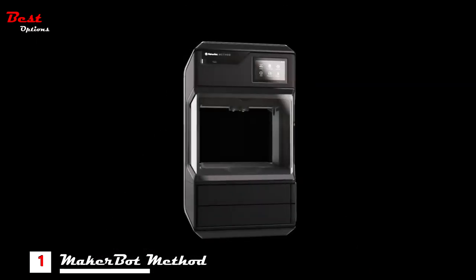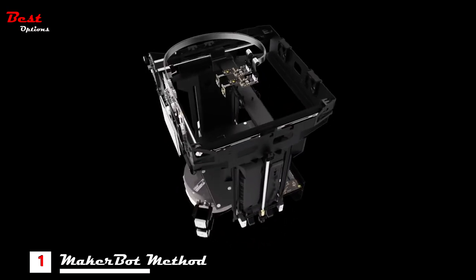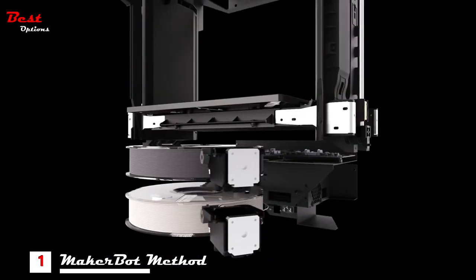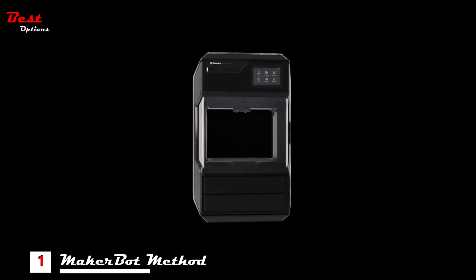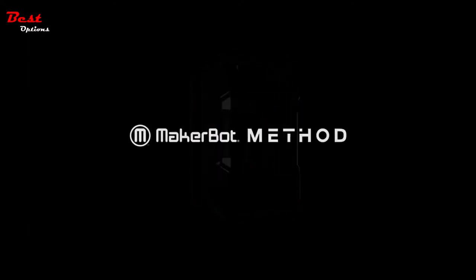Combined with MakerBot's existing suite of smart accessibility features and software, including 21 strategically placed sensors, a 5-inch capacitive touchscreen, an onboard camera, intelligent material monitoring, and MakerBot Print — which supports over 25 native CAD file types — Method isn't just introducing a new category of 3D printing, it's redefining it altogether. This is Method: innovation unlocked.